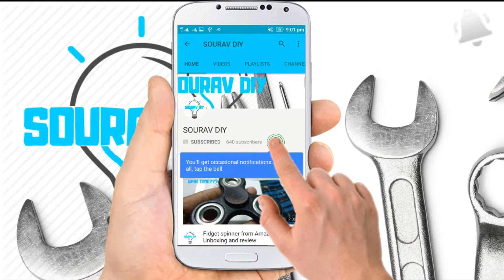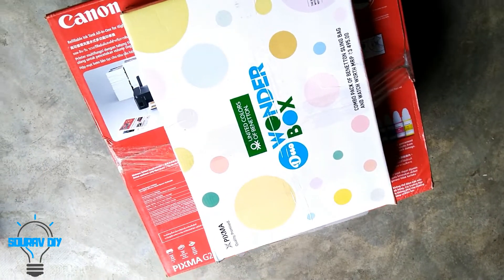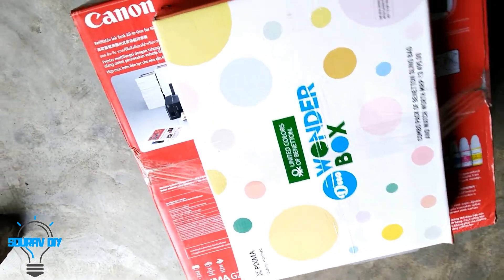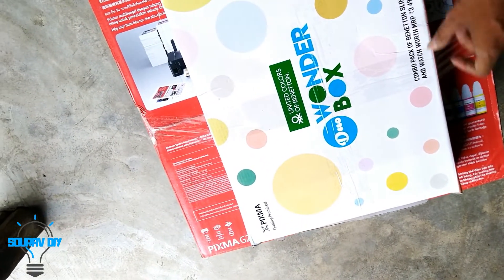Subscribe to our channel and click the bell icon to never miss any update. Hello guys, I am going to unbox this Canon G2010 printer, and we also got a wonder box with this packet.